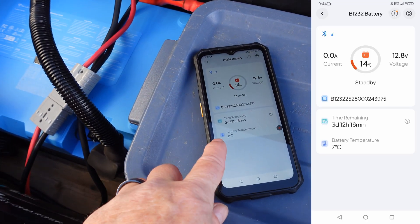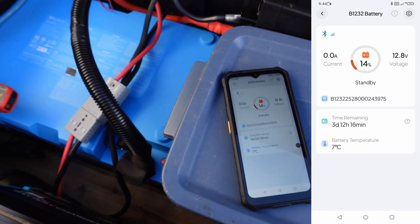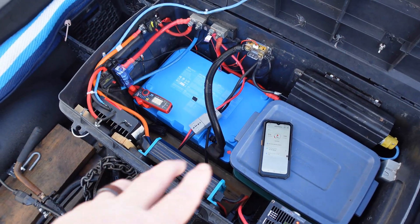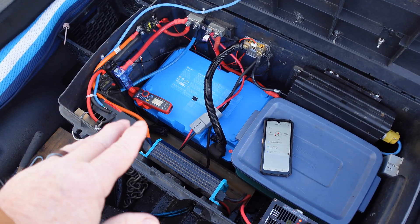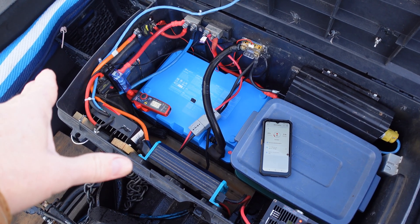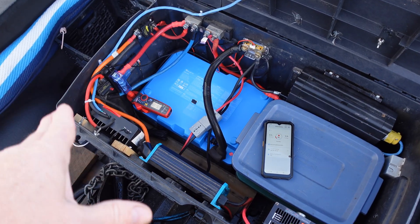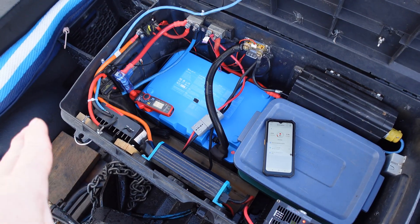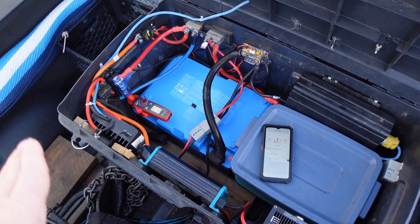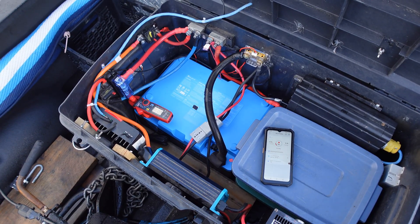Once the temperature gets back to 10 Celsius, the protection will turn off and we'll get normal charging. That heating system is just for charging. As far as discharging, if you were using the battery, I believe it can go down to minus 18 Celsius or minus 4 Fahrenheit — so it can discharge under freezing. It's mostly charging under the freezing mark that they want to prevent, which is why they have the heating in there.